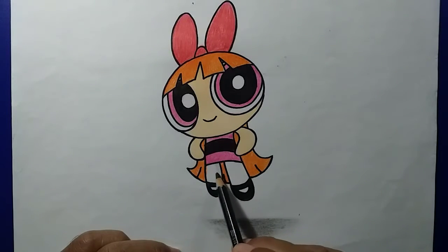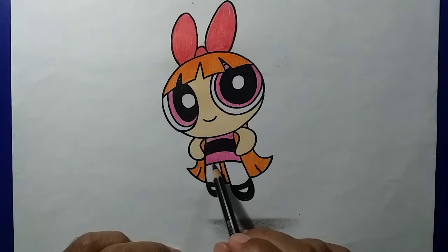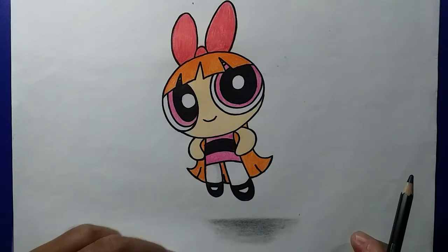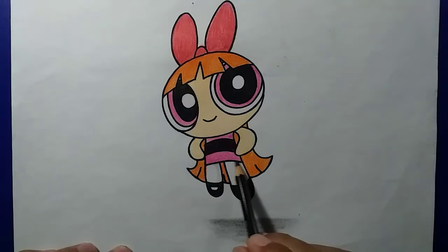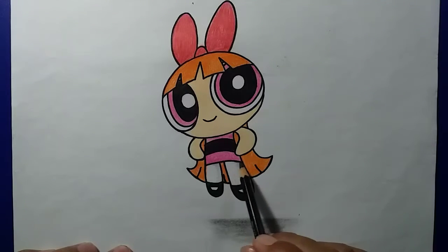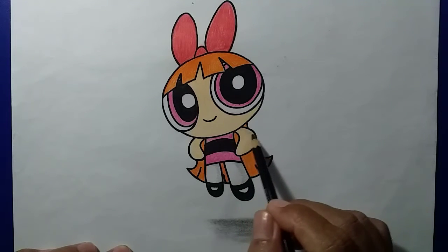Nada gelap di bagian kaki dari Blossom ini supaya hasil gambar 3D kita semakin baik. Di kaki sebelah sini juga dikasih gelap, karena cahayanya dari kiri, jadi bagian ini menjadi gelap. Berikutnya adalah tangan sebelah sini.